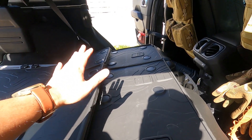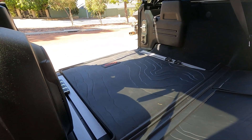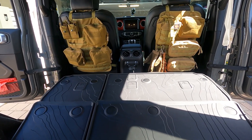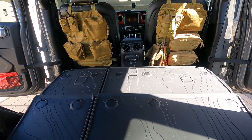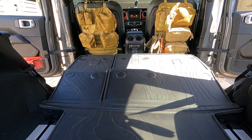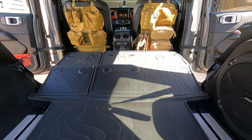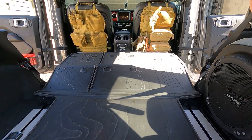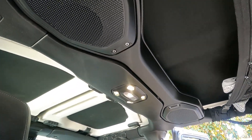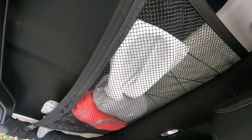Now both back seats are flat and you've got extended space at the back of the boot. One great thing about putting the seats down flat on the Jeep is that you get all this space for sleeping — I've seen a lot of people camp in their Jeep. You can actually buy inflatable beds that fit perfectly at the back here.